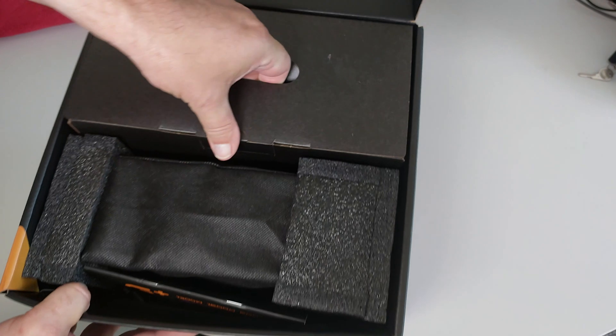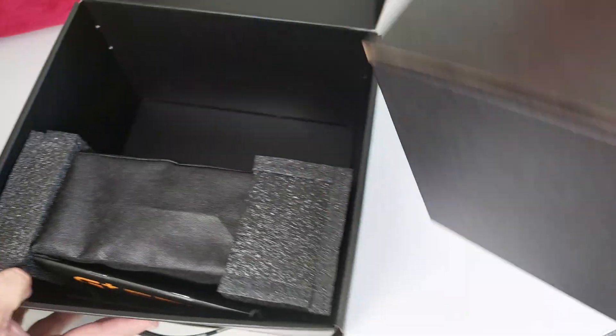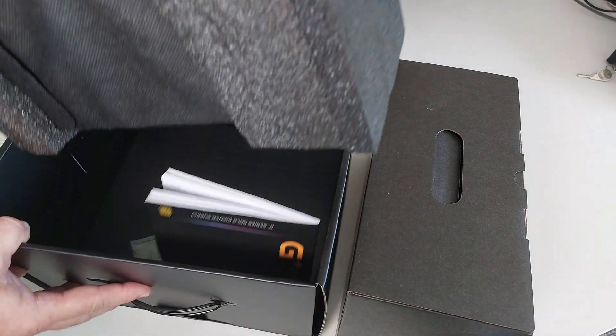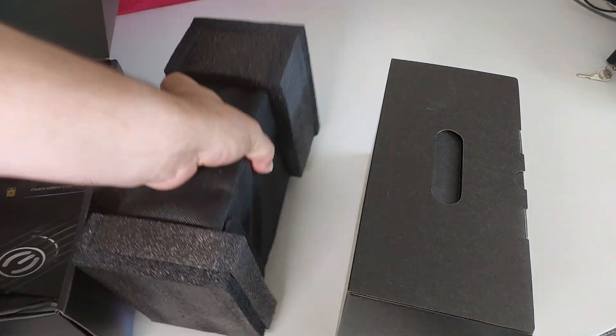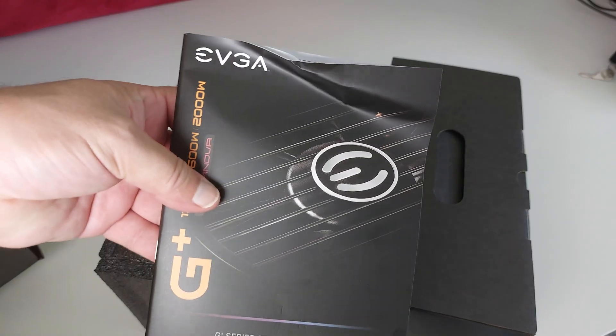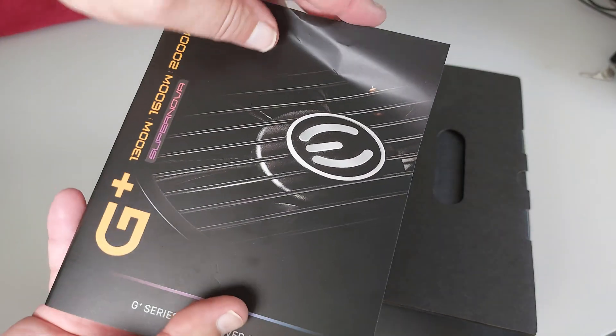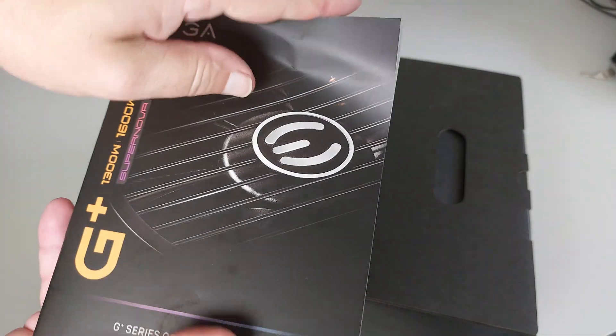Let's have a look at the package contents. We've got one big box here — that must be the power supply itself — and then we've got an instruction manual. Let's have a quick look through it.